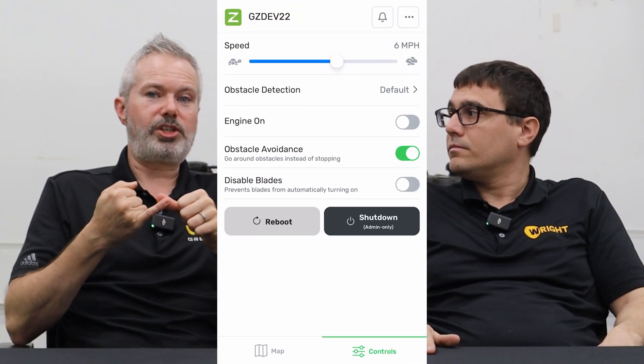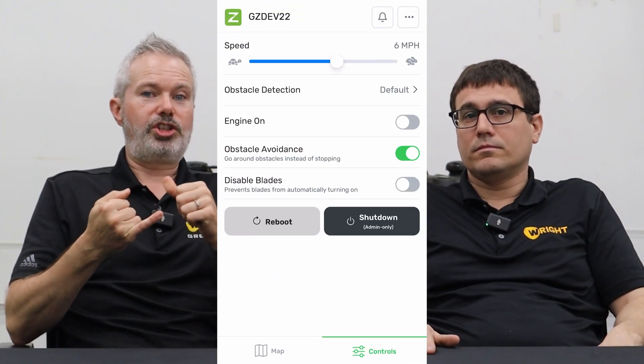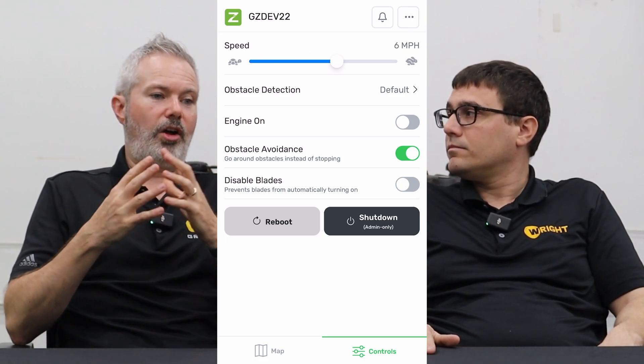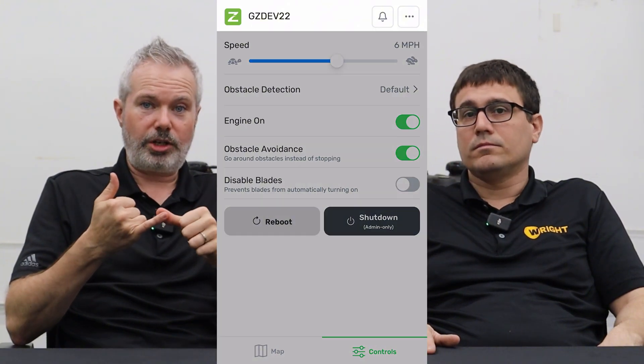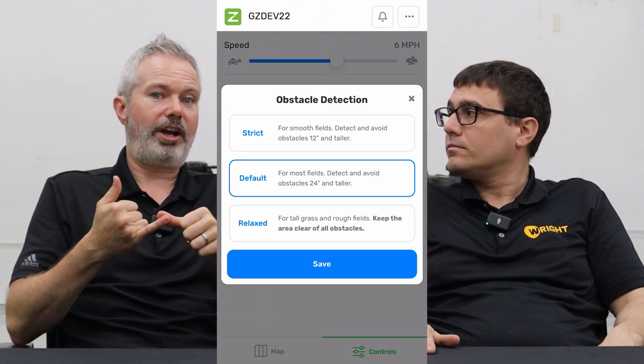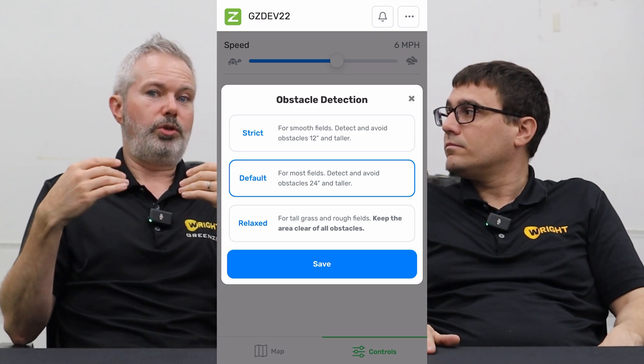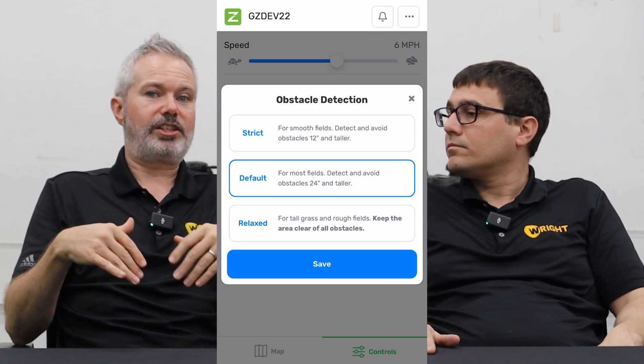Operators love it — permanent residents, H2B, all that. The interface has been all updated, including a new controls tab. It's much simplified to be able to change settings: blades on, engine on, and all kinds of settings including speed, as well as the obstacle detection modes. We've fairly clarified those for our users, going from the default to strict and also a relaxed mode.